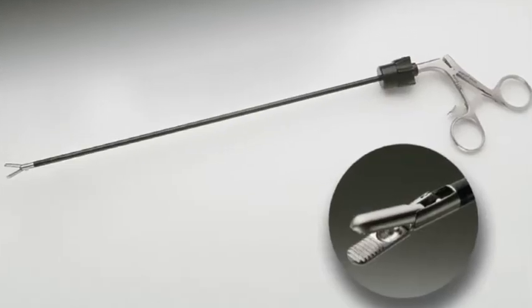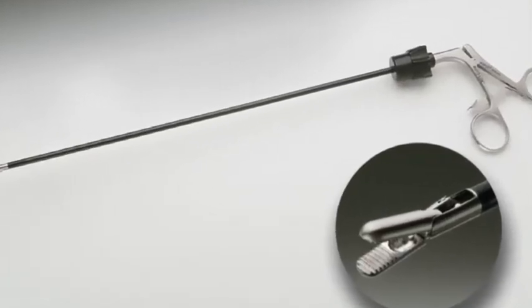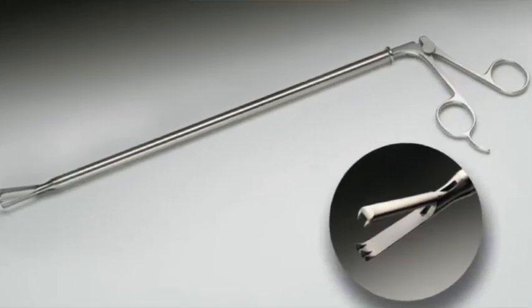We have another blunt grasper — there are a couple of blunt graspers, so just ask the surgeon which one they want. The claw grasper is harder, thicker, and bigger — usually 10 millimeter. Surgeons sometimes call them the 'big jaws of life.' When ready to pull out a specimen that can't fit into the endo catch, they'll grab these to hook onto the organ — gallbladder, appendix — and pull it out. Those are your claw graspers, used for grasping and holding.